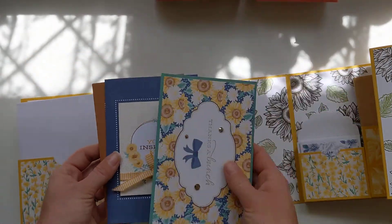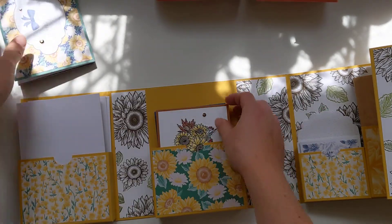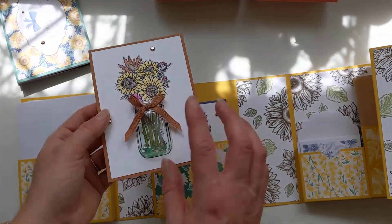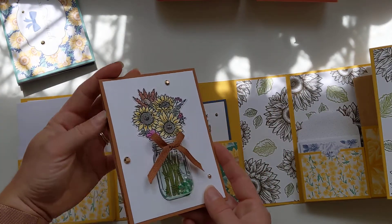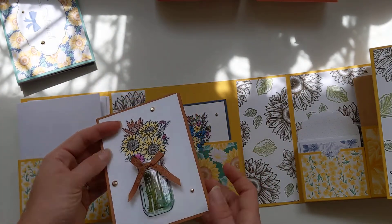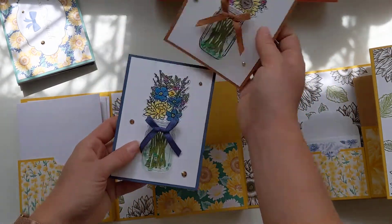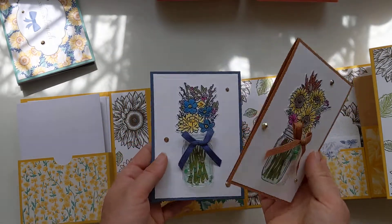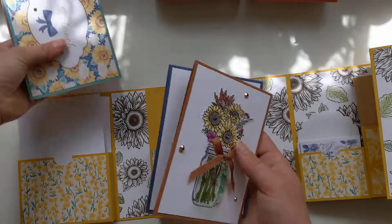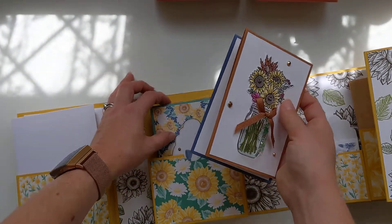This one fits perfectly too - the dots around it again from the Memories and More card packs. I'm really sorry about the lighting today, the glare is not good. It says 'you inspire me,' 'celebrate' - really nice sentiments. Then these ones are just left plain because I think they're perfect for any occasion and you can stamp your sentiment on the inside, which I haven't done yet. These are using the matching ribbons - cinnamon cider with cinnamon cider cardstock, and misty moonlight - same again on the other side.